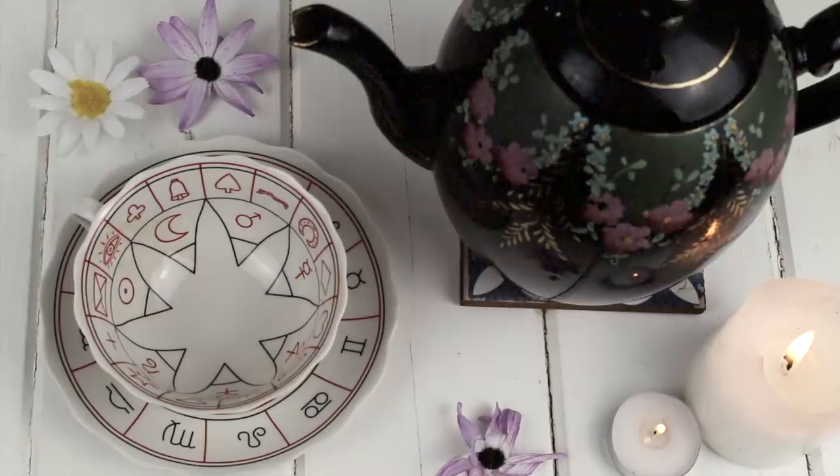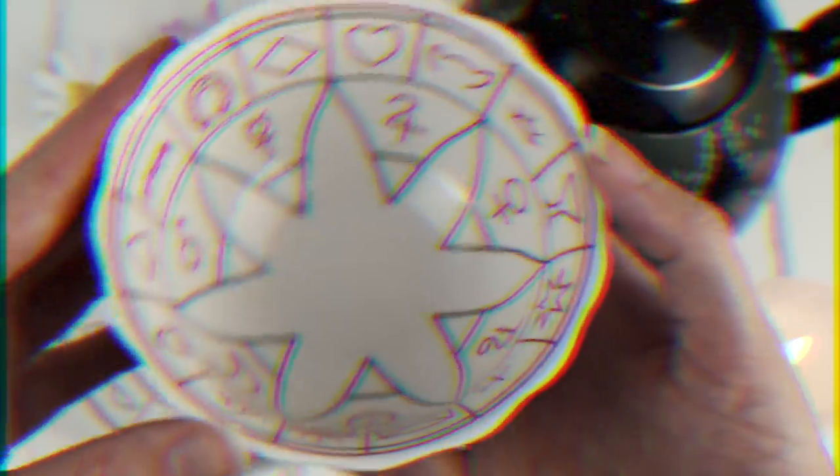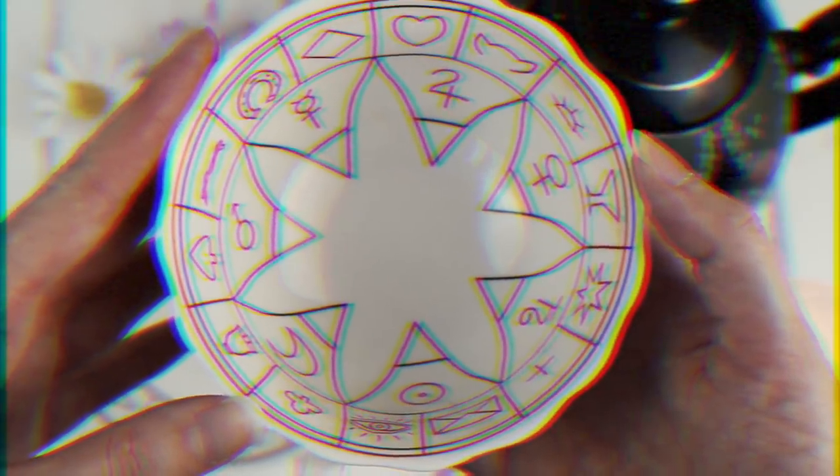Another question I had when I first started: can you use any cup, or do you have to use a special one? No, you do not have to use a special cup at all. Some people choose to use a fortune telling cup, which I'll show you in the tutorial. The traditional way of tassiography is to use a cup and saucer with a white inside so that you can see your tea leaves and read them accurately.